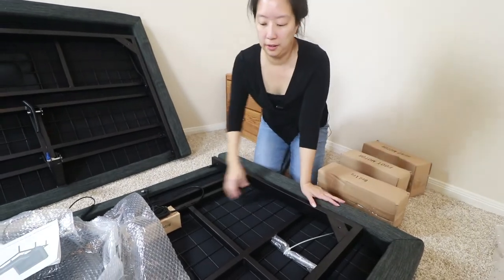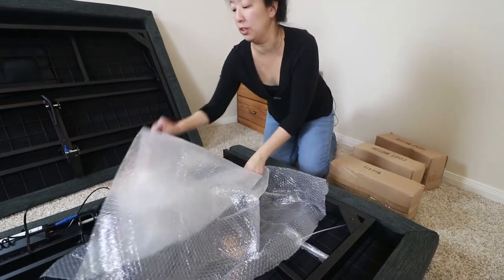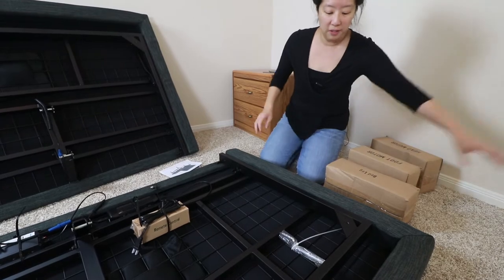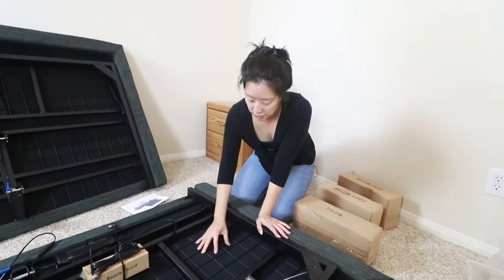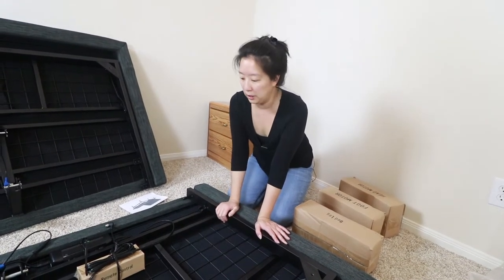The underside of the bed looks solid and feels solid. I really like the quality especially for the price we paid. Everything is so sturdy and durable, very well made. It doesn't feel flimsy at all — everything's metal, very solid.